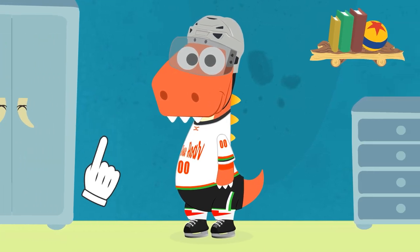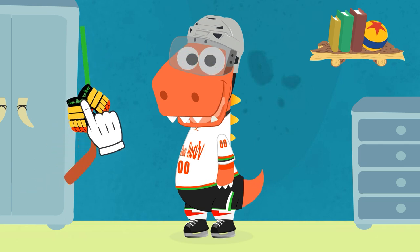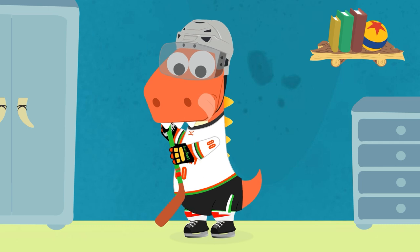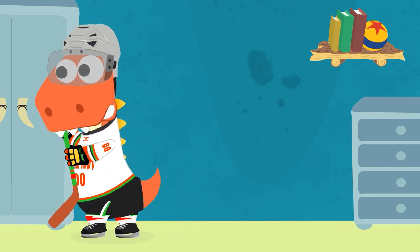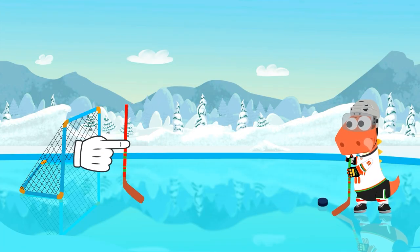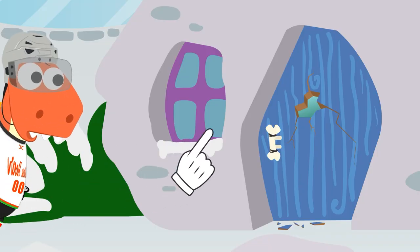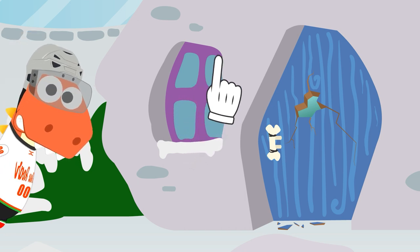We are only missing the most important thing. Gloves and stick. We can't play without them. You are ready, Eddie. Do you want to go outside? Come on, Eddie. You need to try and score a goal. Let's see if you can do it. Oh, no! Wow! You hit it so hard that it went through the door. Don't worry. We can fix it.